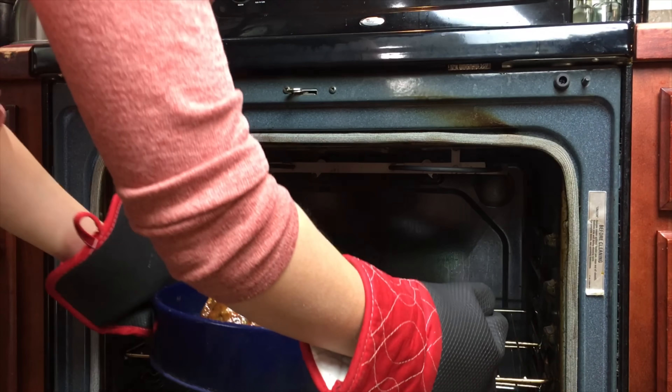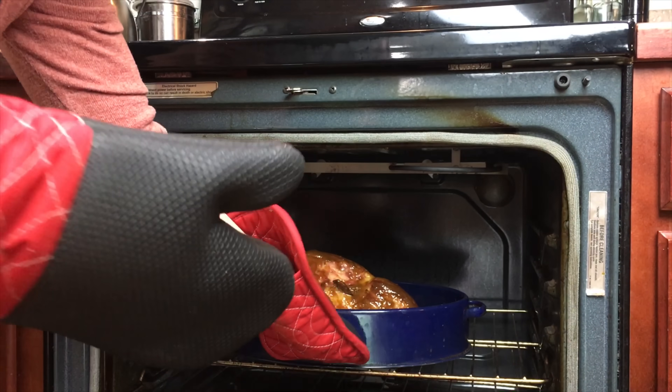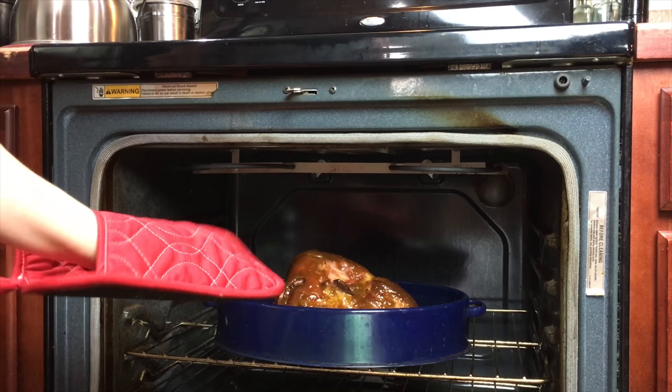Now we are putting the ham back in the oven for another hour, uncovered. We'll come back after an hour.